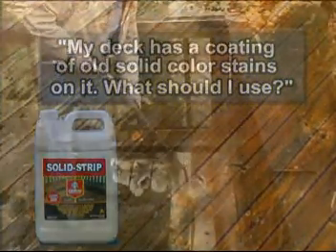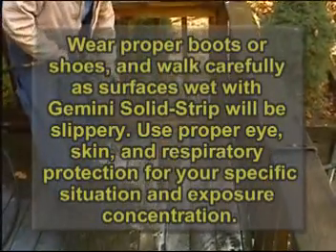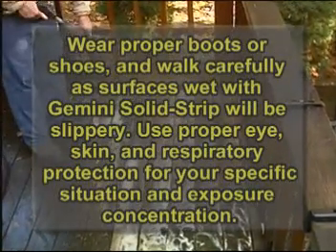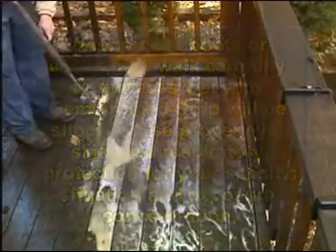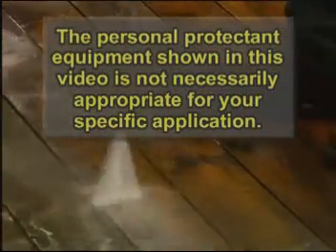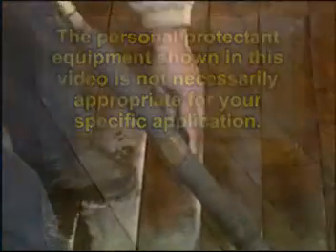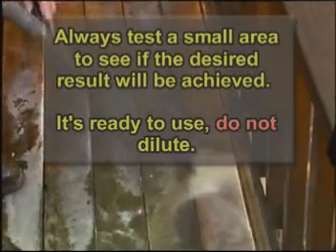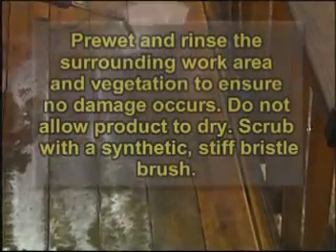GEMINI's Solid Strip is excellent for removing old stains. It's a powerful product that works best when you follow these guidelines. We recommend using a respirator and covering all vegetation before using GEMINI Solid Strip. Use proper gloves, proper protective eyewear, and keep this product off your skin at all times. Once you've removed the old stain from your deck, be sure to rinse thoroughly. GEMINI Solid Strip is designed for exterior industrial-strength stripping in a ready-to-use formula. It will remove heavy coated finishes